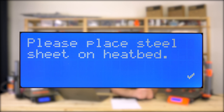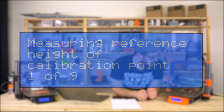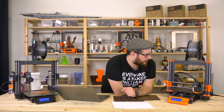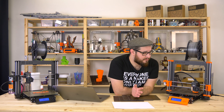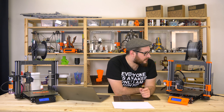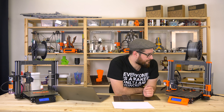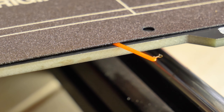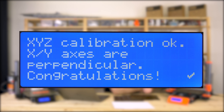We confirm. Now it does the full nine-point mesh bed leveling. The printer stores the height of all nine points on the bed in memory. It does this before every print, and if the values differ by a large margin, the printer knows something is wrong and asks you to check — for example, if something was under the sheet. The XYZ calibration is done and we got perpendicular — the best result.